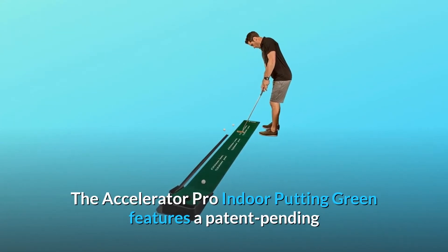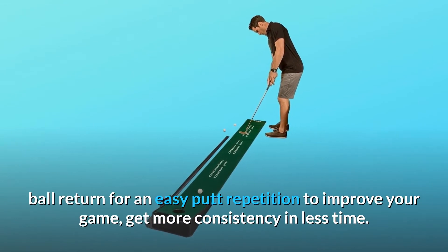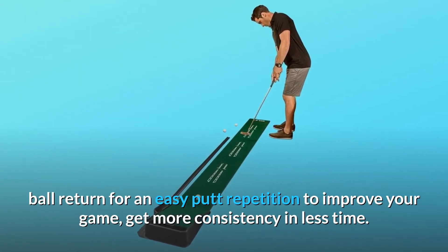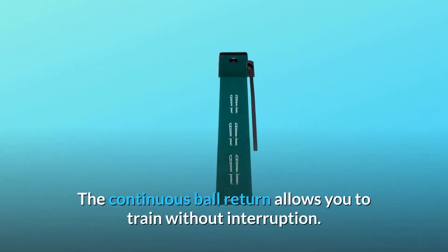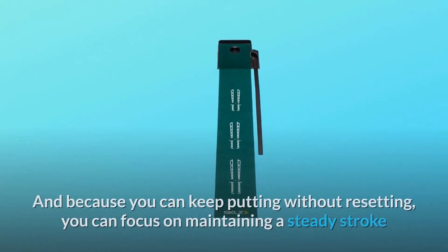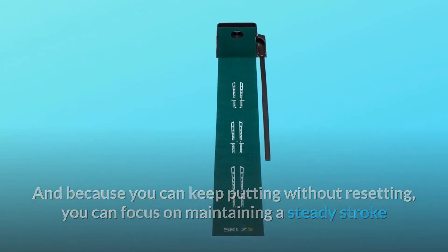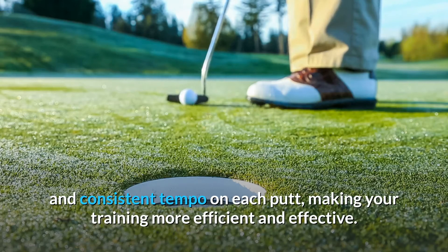The Accelerator Pro Indoor Putting Green features a patent-pending ball return for easy putt repetition to improve your game and get more consistency in less time. The continuous ball return allows you to train without interruption, and because you can keep putting without resetting, you can focus on maintaining a steady stroke and consistent tempo on each putt, making your training more efficient and effective.